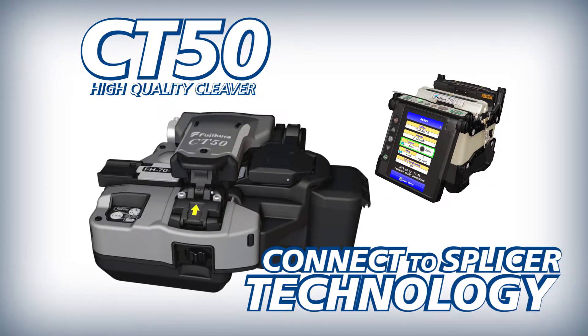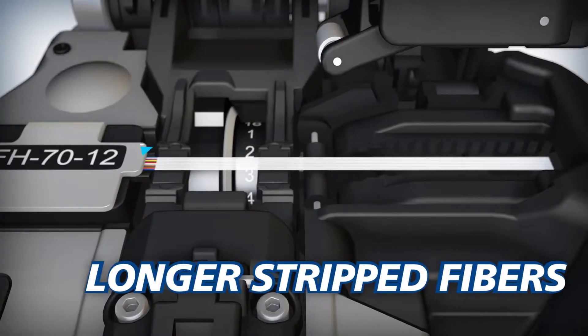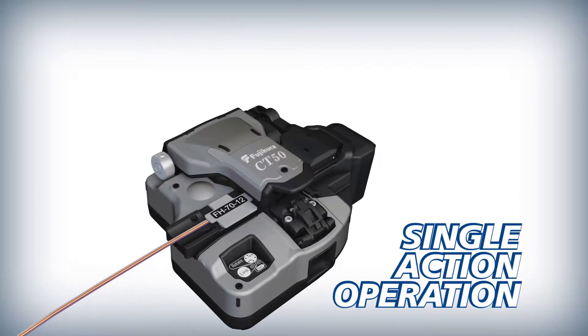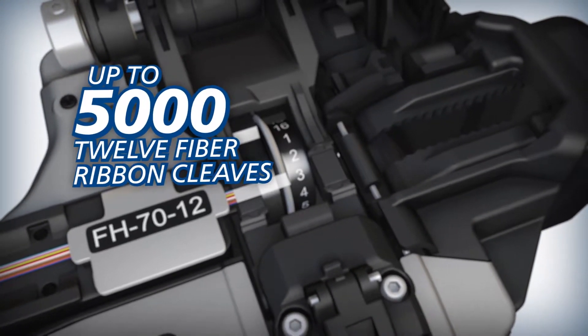To improve splicing efficiency, Fujikura complements the 70R Plus with the CT50 High Quality Cleaver. The CT50 offers easy access and can accommodate longer stripped fibers than previous models. The CT50 can cleave loaded fibers with a single action, and its blade can yield up to 5,000 12-fiber ribbon cleaves.